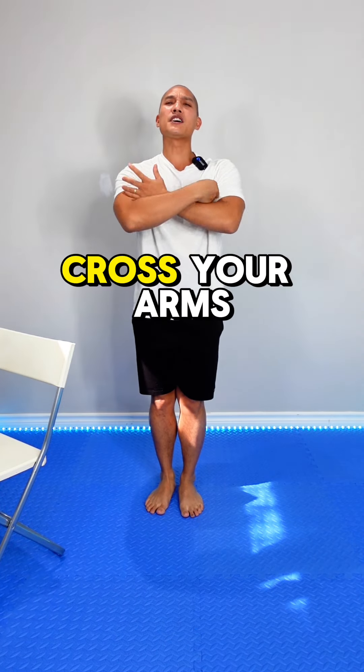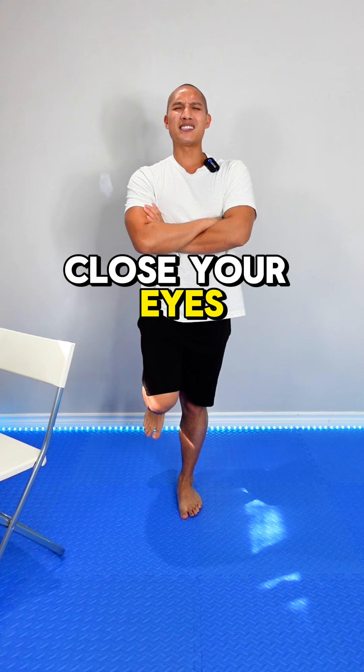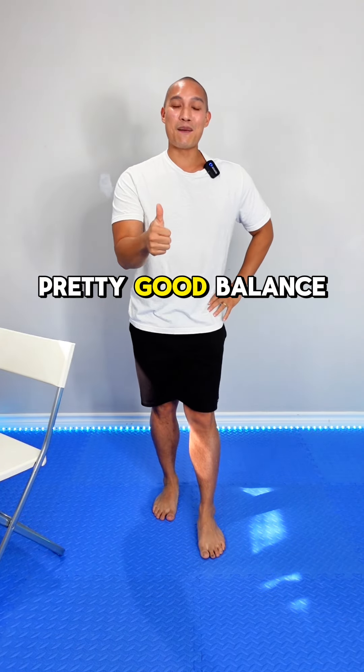Did you know that if you cross your arms, lift one foot off the ground, close your eyes, and count to ten — one, two, three, four, five, six, seven, eight, nine, ten — all without falling, then you have pretty good balance.